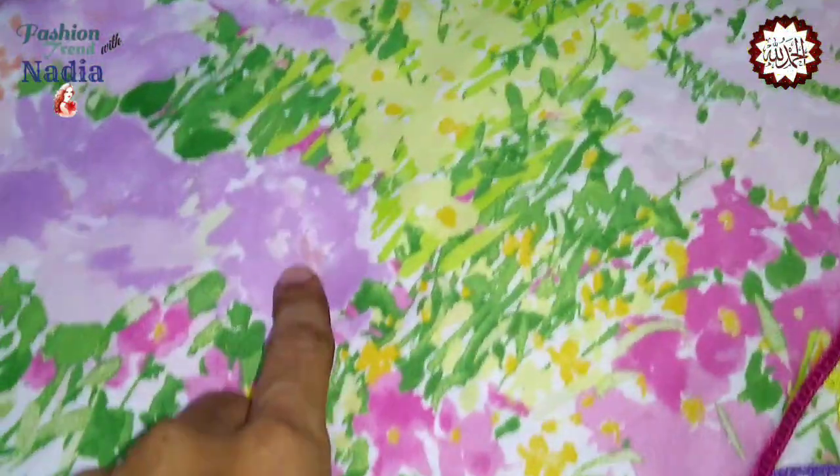The blue shirt, the black shirt — this shirt on the hanger was completed.